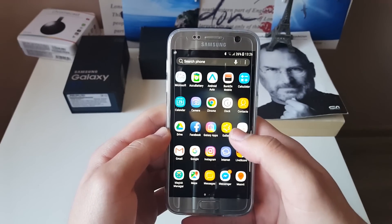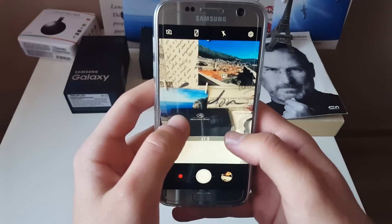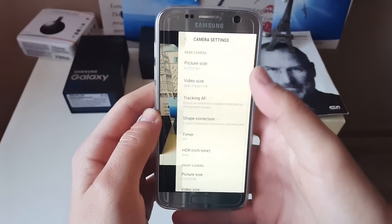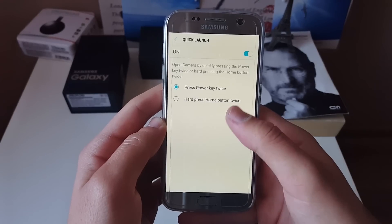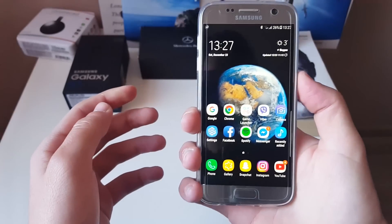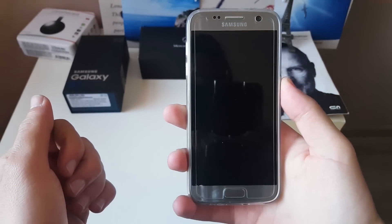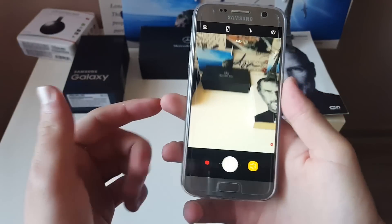It's very smooth — I have no problems with it, everything is working perfectly. For example, the camera is the Note 8 camera; this is a full Note 8 port which is really nice. You also have the ability to turn on the camera by double-pressing the power key, which you can see here, and this works even when the screen is turned off.